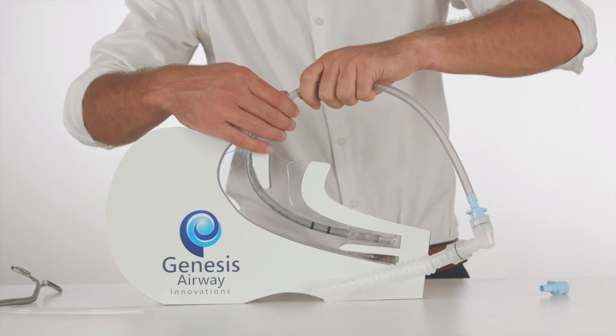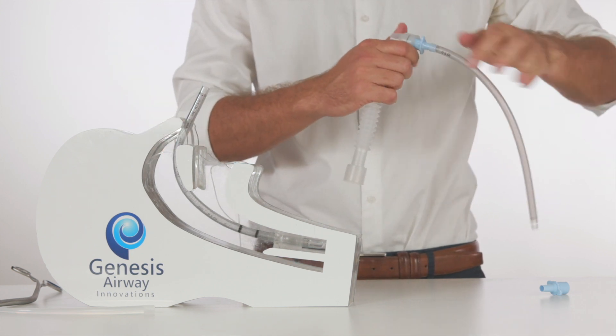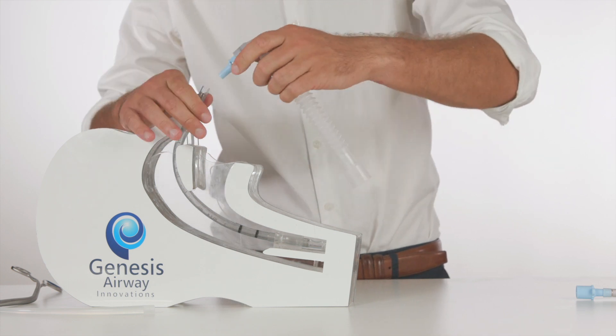The tubing is disconnected, and the 15mm connector from the ETT is replaced onto the endotracheal tube. The patient can once again be ventilated.